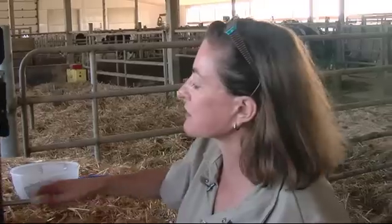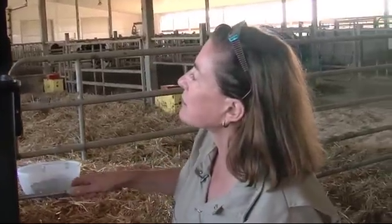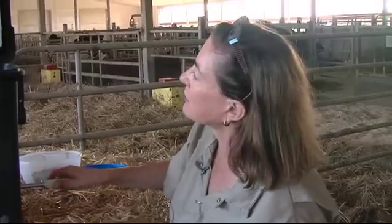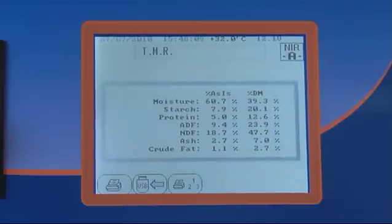We're doing three samples — the three analyses that will be averaged. I now have got my analysis.